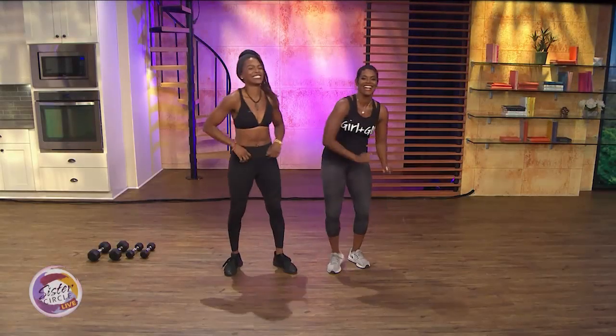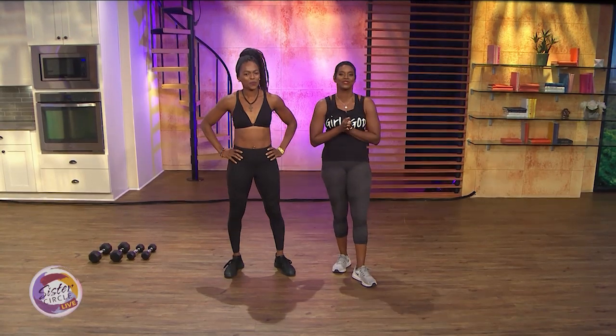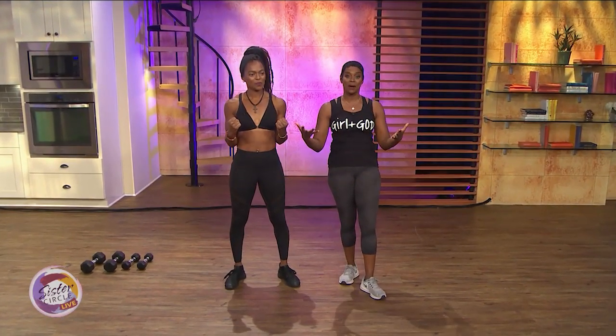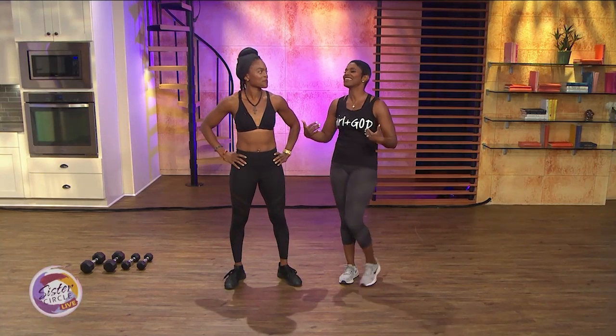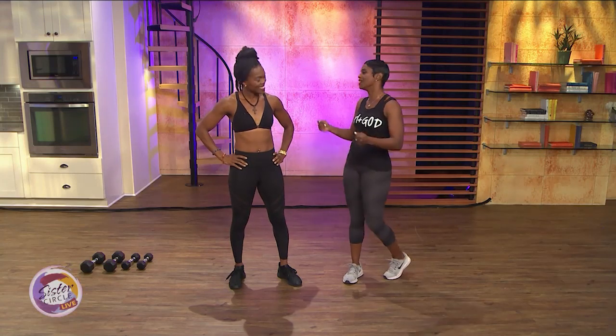Welcome back to Sister Circle Live. We are back with a certified fitness trainer who's known for whipping us into shape. She's a runner-up on the hit show American Gladiator, and now she's here to teach us some new workouts to get us summertime fine. Shanae Norvell is going to do just that for us.